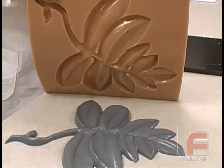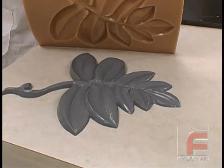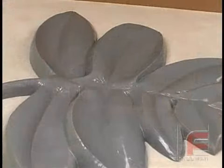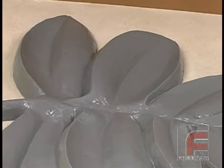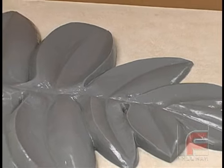Here you see the final part made out of our Repro-1 Fast-Cast Urethane and our mold made out of our Freeman 1035 urethane rubber. Again, notice how accurately the rubber reproduces the detail of the model. Our mold is now ready to be put back into service.